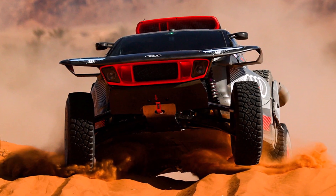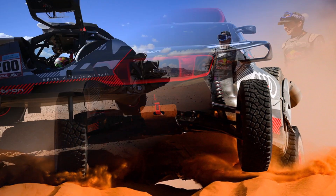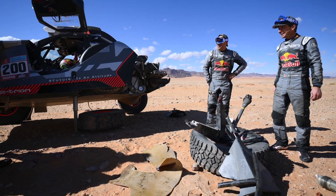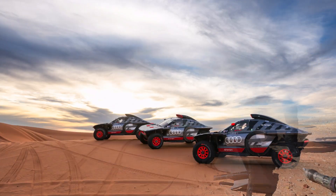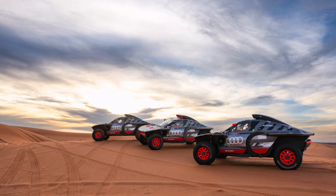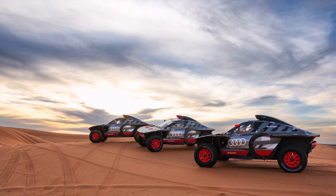In general, Audi optimized their car in a lot of little details. Main priority was their two main issues — tires and dampers — but they also found a bit more power and saved some weight. The team is using their experience from the previous two Dakars and will be a strong contender.